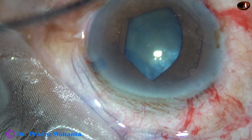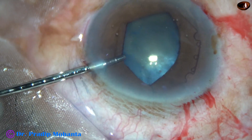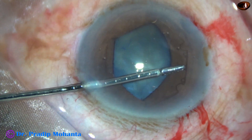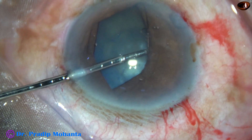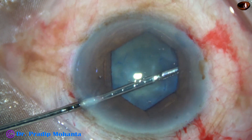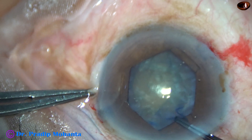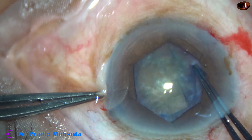The anterior chamber is still deep. The flange at 10 o'clock is then tucked by the non-dominant hand, and it is done. The pupil has taken a hexagonal shape.